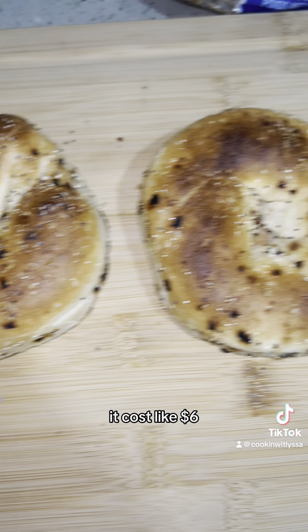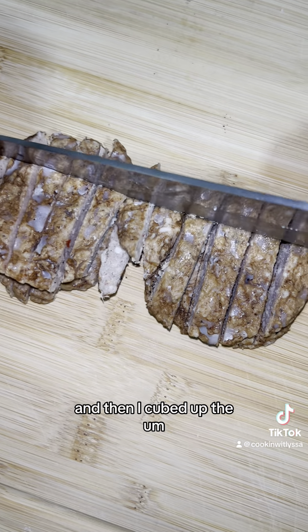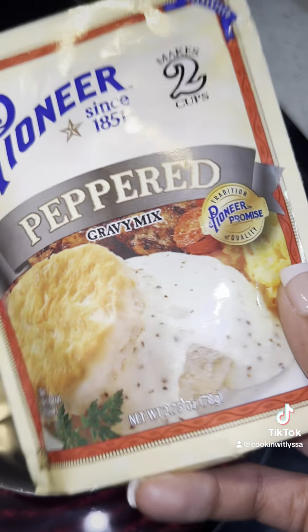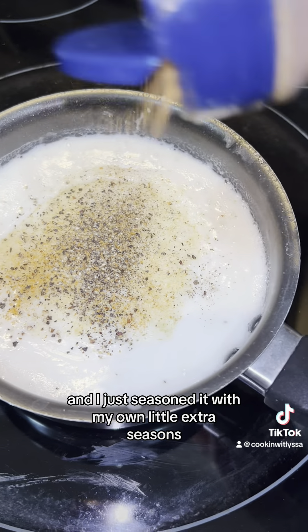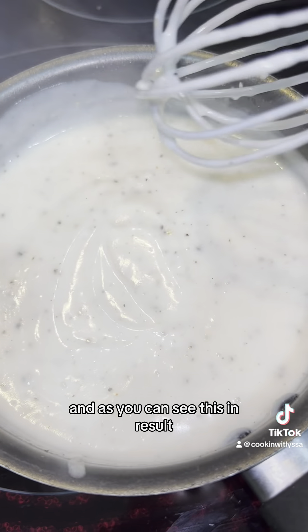It costs like $6. I decided to only make four pizzas. I just cut two of my bagels in half, and then I cubed up the little sausage patties. Then I followed the instructions to make the gravy, and I just seasoned it with my own little extra seasons. You don't have to do that, and as you can see, that's the end result.